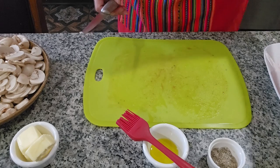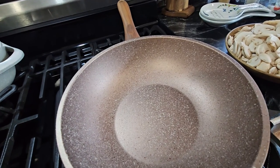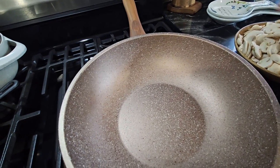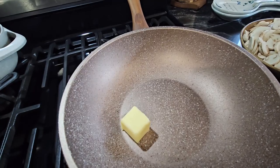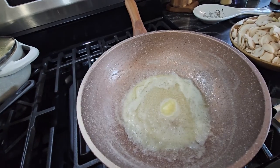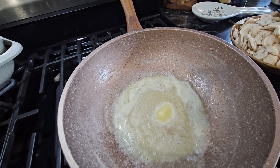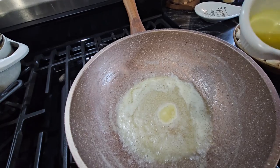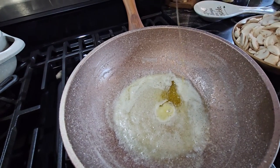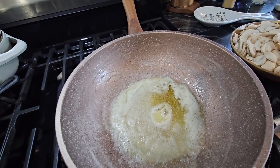I already have the pan on the fire, so I'm going to put the butter in and just wait until it melts. I have the butter right here and it's already melting, so I'm going to put the rest of the oil we have left in there, and then we're going to be putting our mushrooms in.